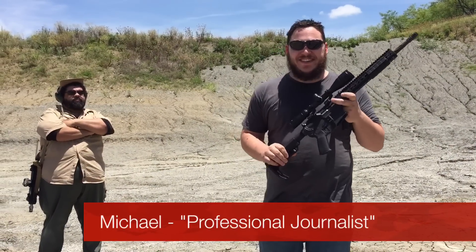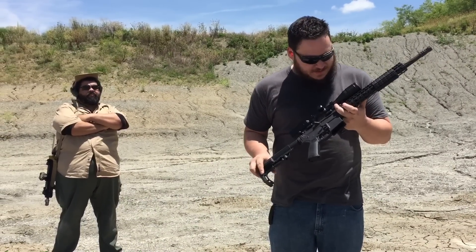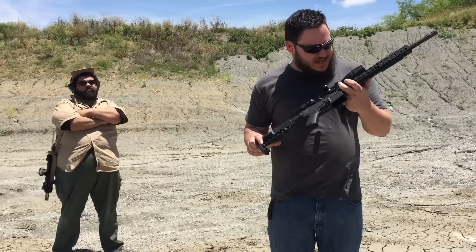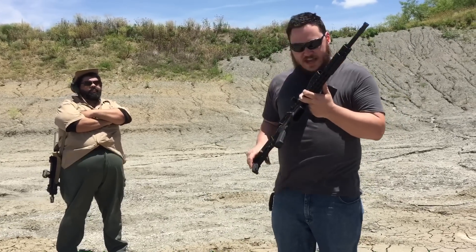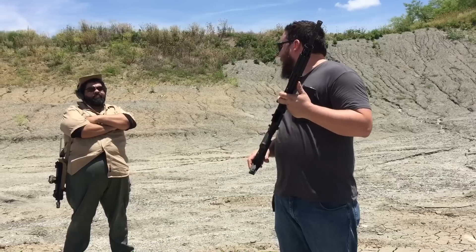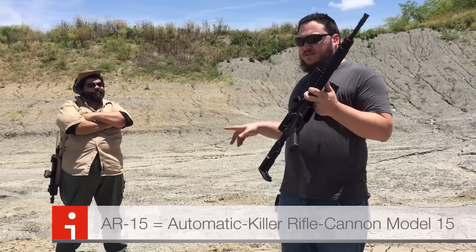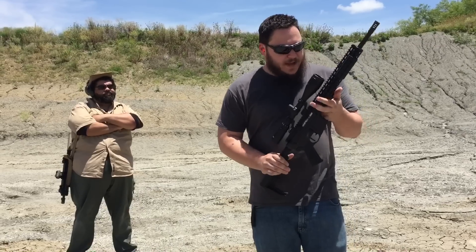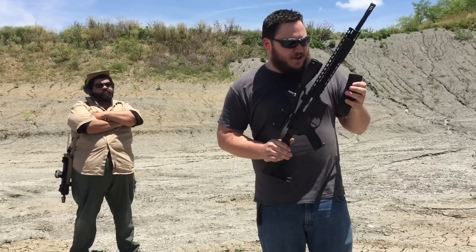Hi, my name is Michael and I'm going to be shooting this fully automatic shotgun. Okay, what's the name of this thing? AR-15 rifle. AR-15, thank you. I don't know why someone at my office said it was a shotgun, but this is my first time shooting.